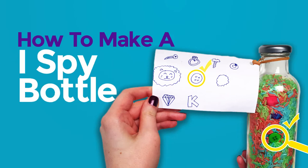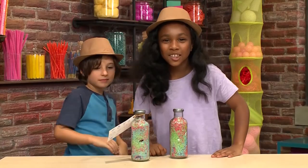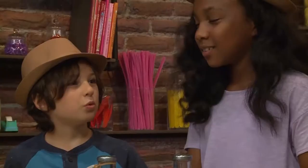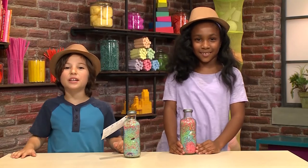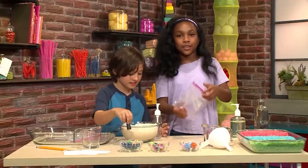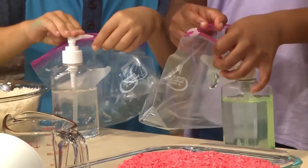How do we make an iSpy bottle? Shh, we're playing spies. We're making iSpy bottles. What's an iSpy bottle? It's a bottle where you spy things. We're going to show you how to make one so you can play too. First, we're going to make colorful rice. You're going to first need a plastic bag, and put in four to five pumps of hand sanitizer.